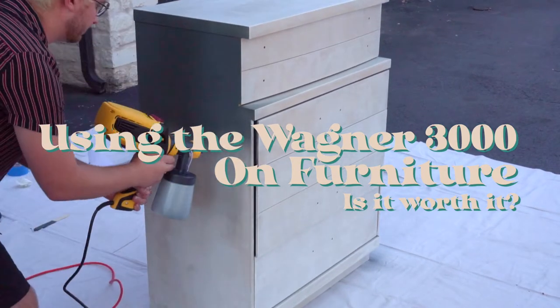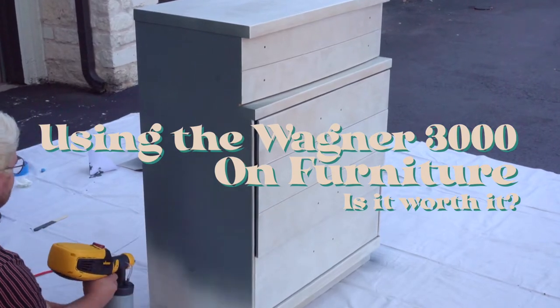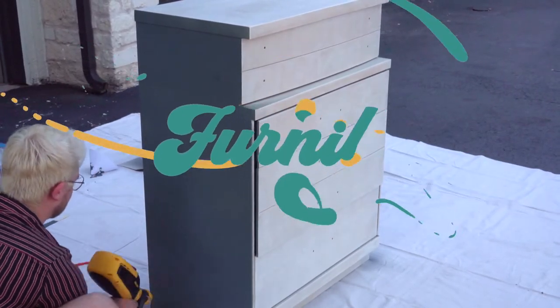Hey guys, it's Caleb the Furniture Cowboy, and in today's video we're going to be trying out the Wagner Flexio 3000 on furniture to see if it's worth it. Without further ado, let's get right into it.